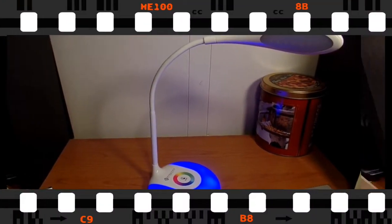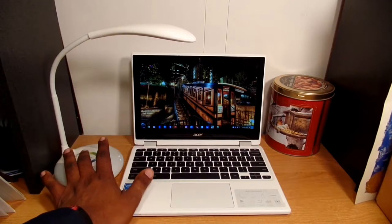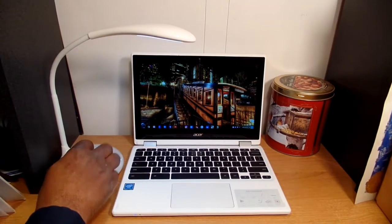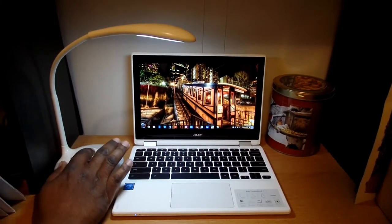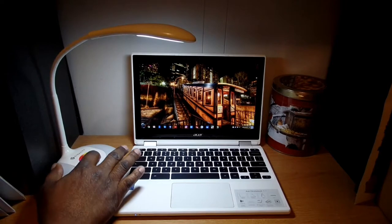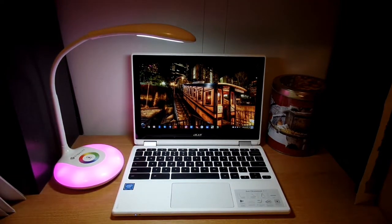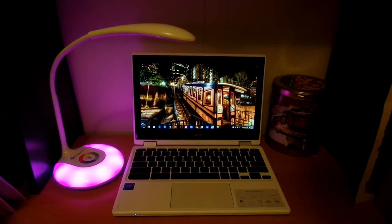I have it set up here with one of my Chromebooks, and this is roughly how it'll be arranged. Let me turn the light on and kill some of my YouTube recording lights so you can see it under normal room light. That lights up the area pretty well for doing work. And if you want, you can run the lamp light and the color base together — that looks pretty dope.